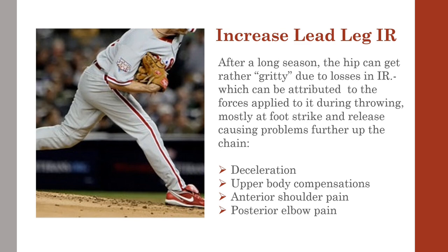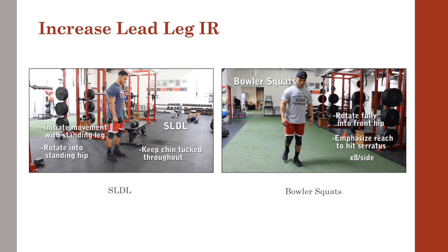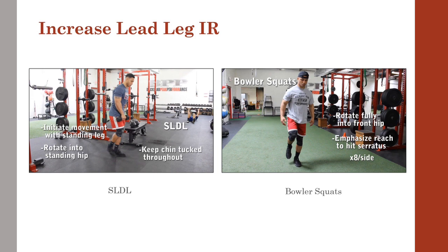Hip IR loss can also drastically affect opposite arm IR, since the lower body cannot adequately help decelerate, causing the upper body to overcompensate and create a bang on the anterior shoulder. The single leg deadlift, or SLDL, is a great exercise to not only get more IR in the hips, but strengthen the posterior chain and help decelerate the leg as well.